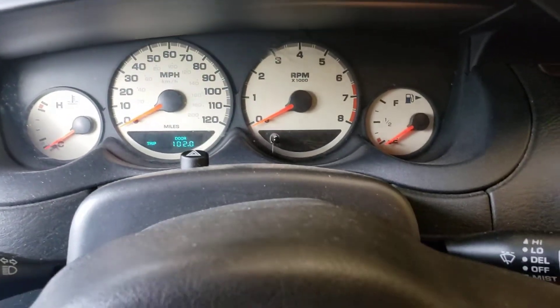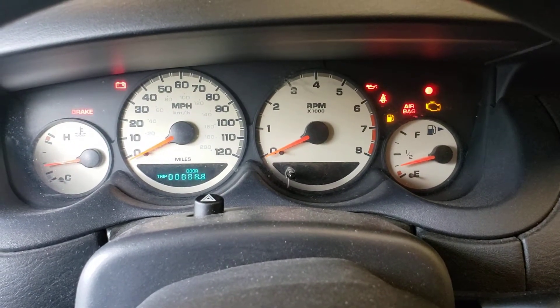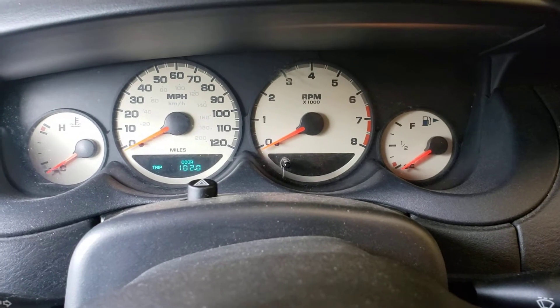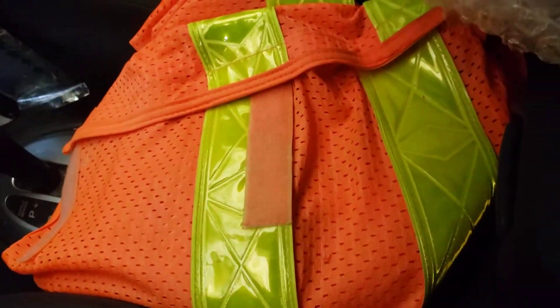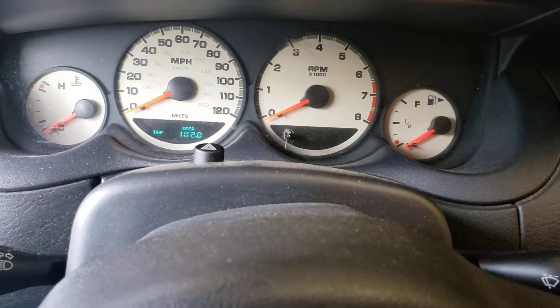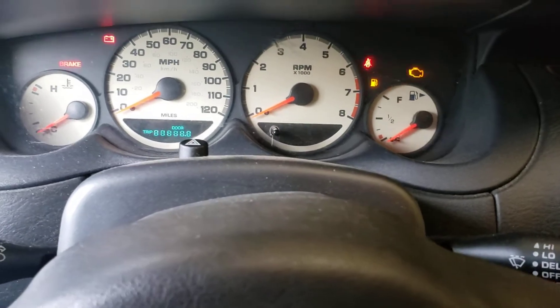I'll turn the key — see if you can hear the hum. I'll say 'start' when I turn it and 'finish' when it stops. When you first turn it on, for about the first five seconds it's going to prime the fuel into the line, and then it'll be able to start right away.